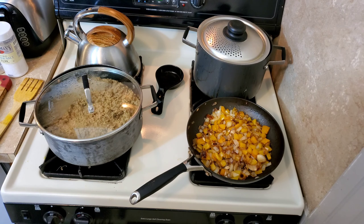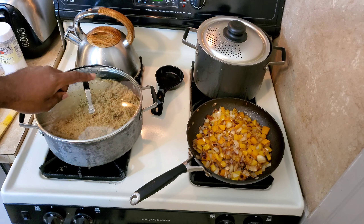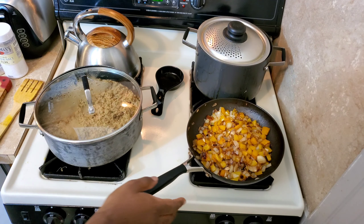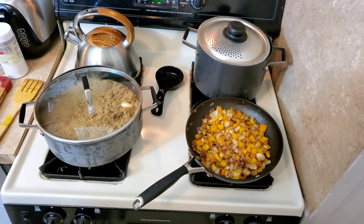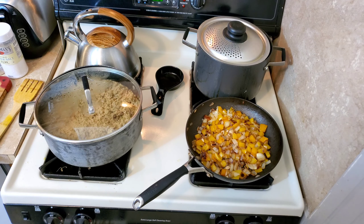That's ready to go. Turn the fire off. You got the peppers and onions ready, you got the ground turkey ready. I threw the lid on there to make it cook faster — that's just a pointer for y'all. We're gonna head to the crock pot.